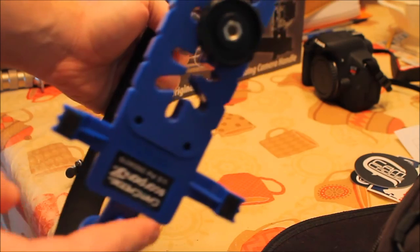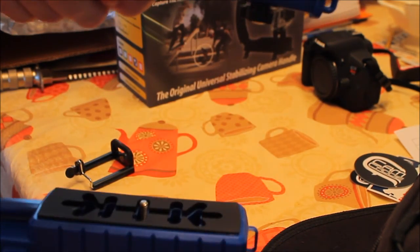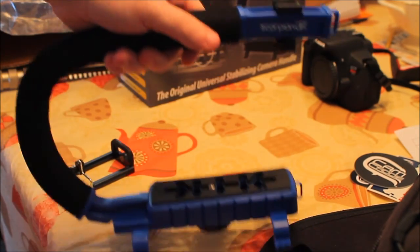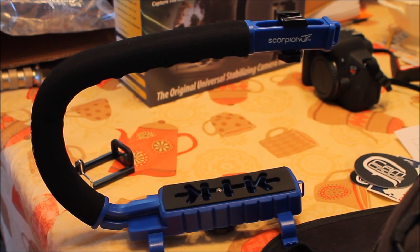Four legs — one, two, three, four. Made of high and durable plastic. Look at that — no shake whatsoever. No shake. That is cool. Alright, I'm going to test it out. You've seen my Rebel T5i right there — we're going to test it out.